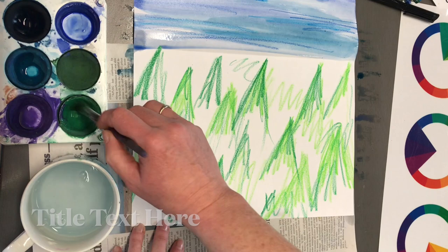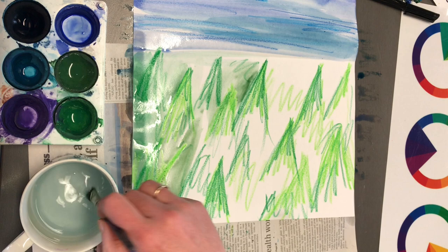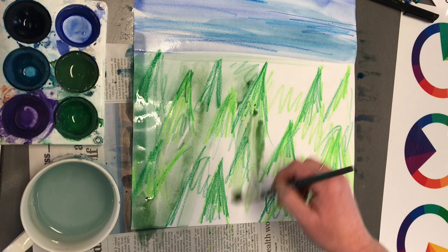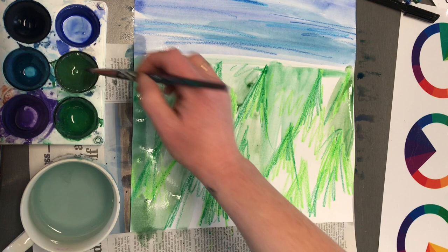Notice my brush direction is going the opposite way of what I was doing with the sky. Same as with the crayon — the direction of the brush goes with the trees. I'm doing horizontal lines with my trees, whereas I did horizontal lines with the sky crayon. Now I'm going to do vertical, shorter strokes for the sky wash.